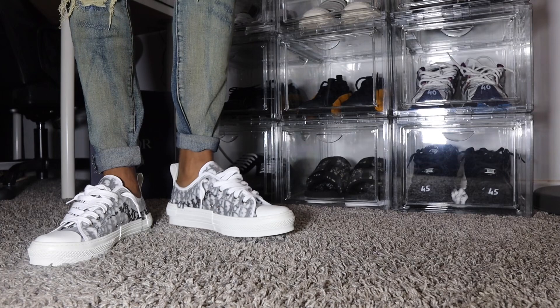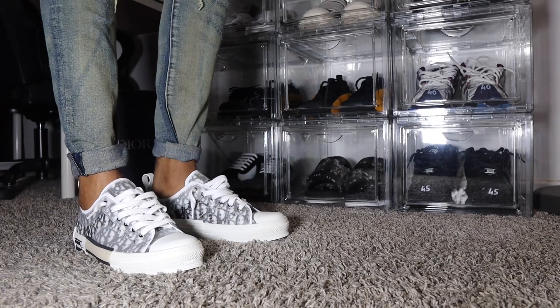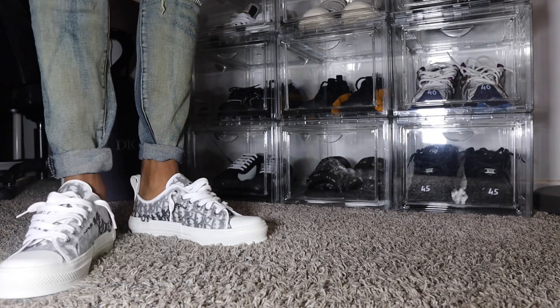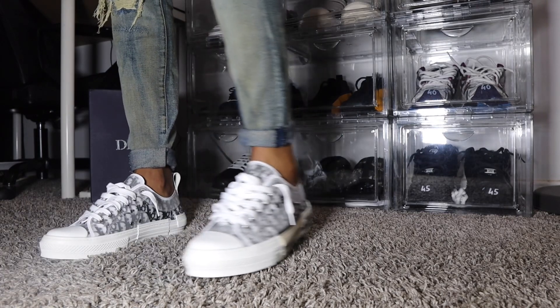Without further ado, let me know what you think in the comment section down below — what you would wear with these. I'll see y'all in the next one.